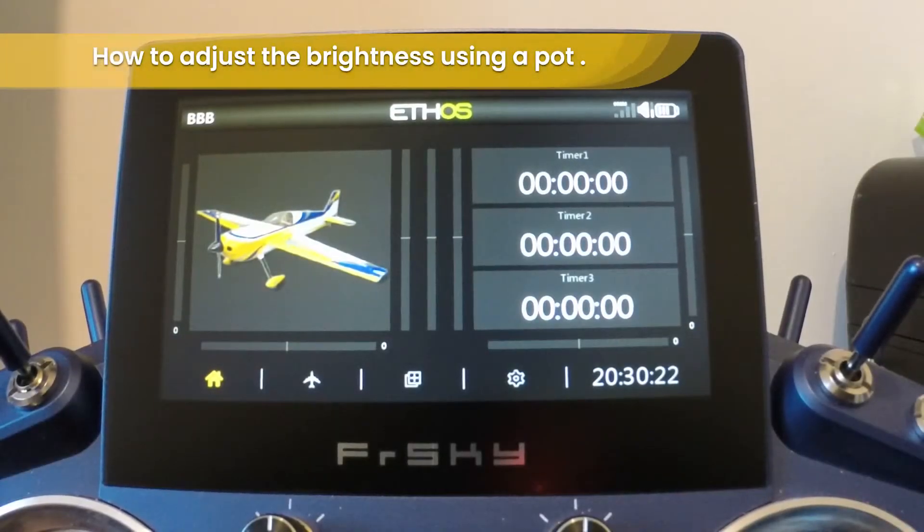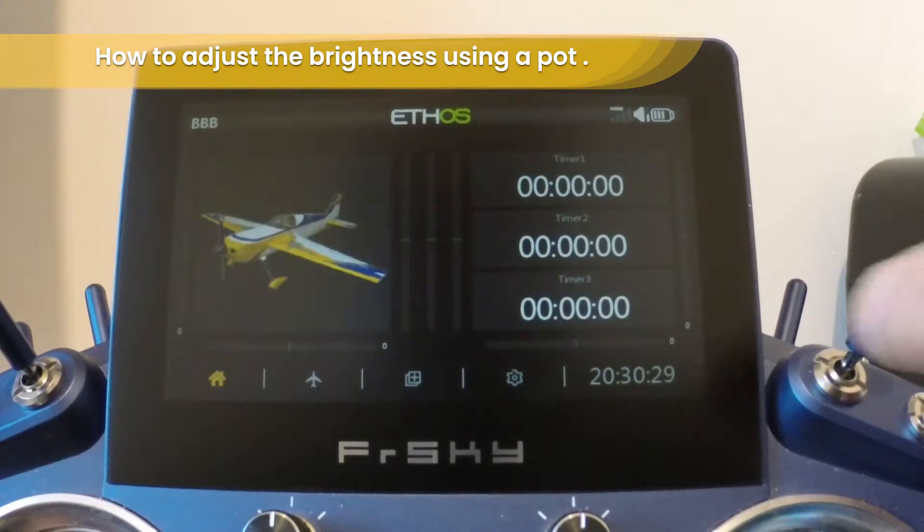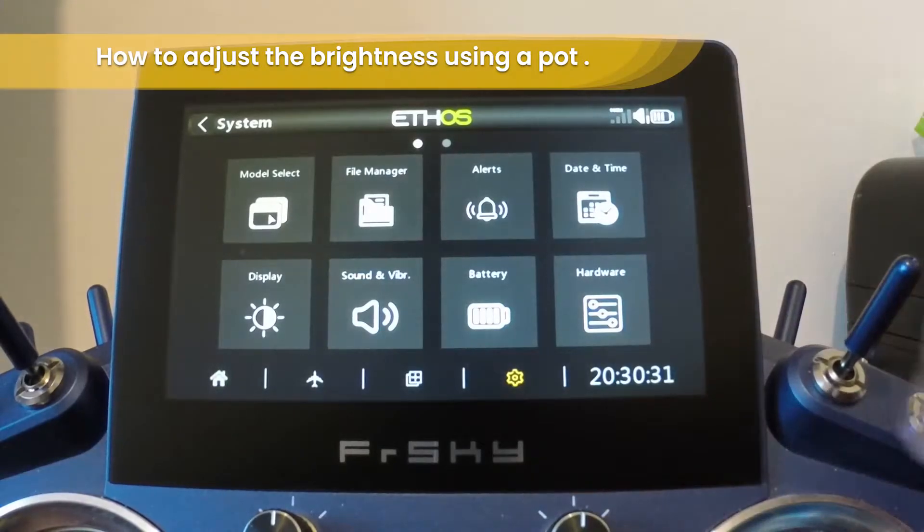Now we are going to run through adjusting the brightness of the unit using a pot. From the main menu go to Settings, then choose Display.